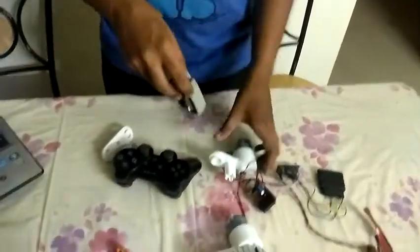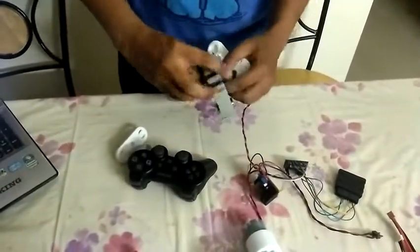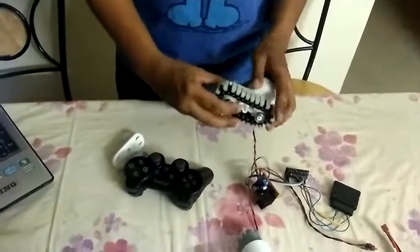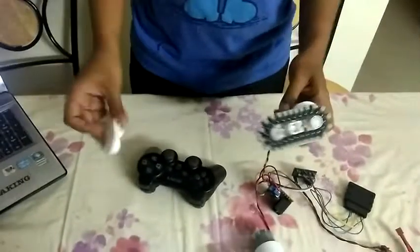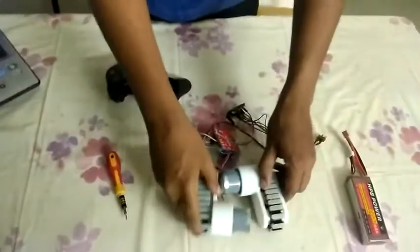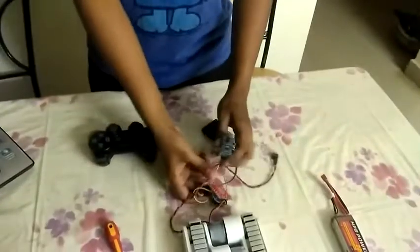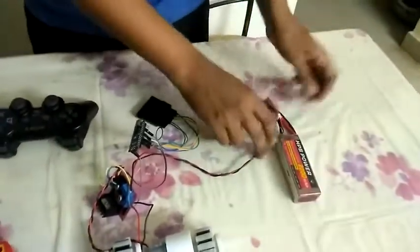We have two of these which form the main chassis; they are placed together. We will be controlling it wirelessly via our PlayStation 2 controller. It has an Arduino Micro as its brain and will be powered via a lithium thermal battery.